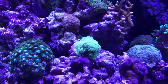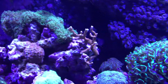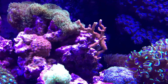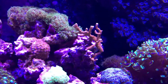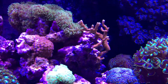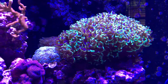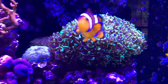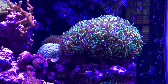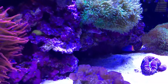The Zoas and another frog spawn, the mushrooms up there are doing really well. This one is called orange digitata Montipora and that's going to come in real nice orange as it fills out and plates out. The hammer coral is probably my favorite — it's probably twice its size from when I got it about six months ago, so it's doing really well.